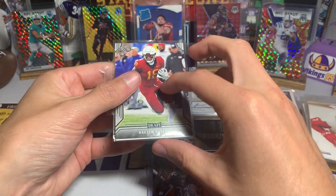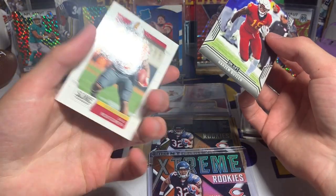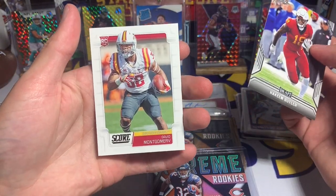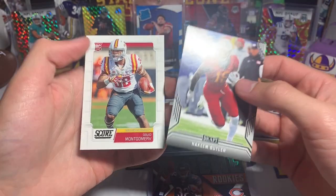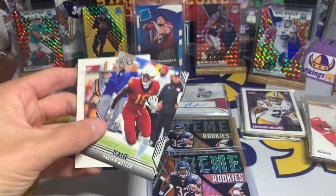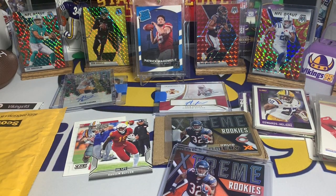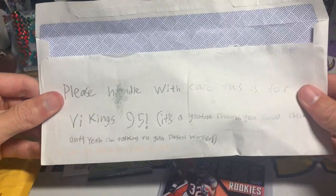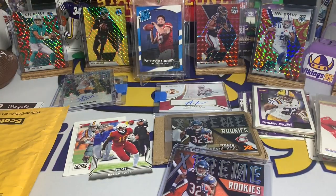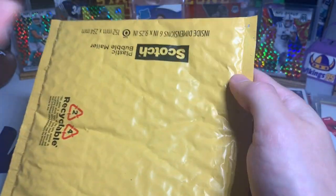Here are the two cards: we have a Hakeem Butler from Leaf Draft and we have a David Montgomery from Score with the Iowa State jersey — you guys know I always love that. Jack I appreciate it man, thank you for the kind note and the two cards. I love that note on the envelope for the postal workers, so thank you for that.